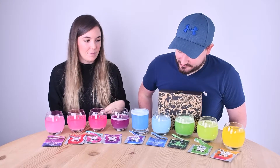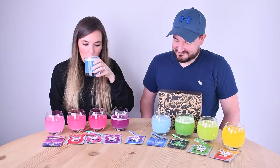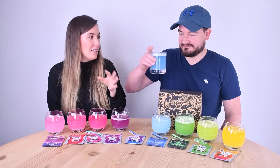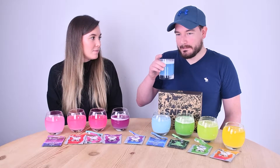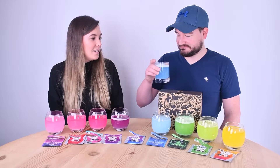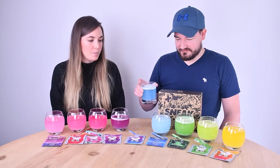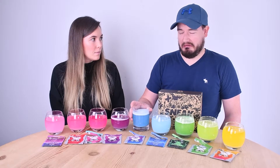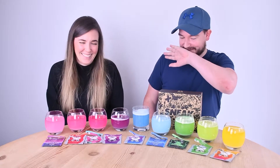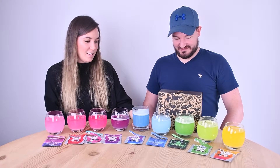Blue raspberry is up next — this is their most popular flavour. My first impression is it tastes different to the others. It tastes like 'blue flavour.' I think it's quite refreshing but I'm not a massive fan — it doesn't taste like raspberry at all. It's quite acidic and tart.